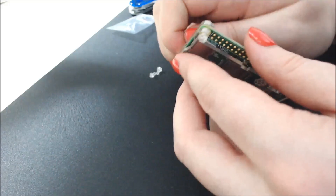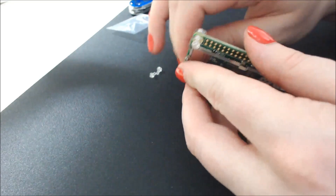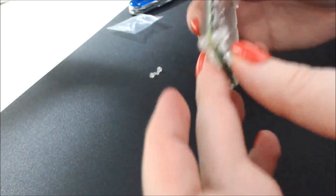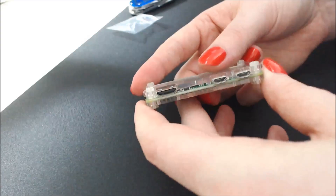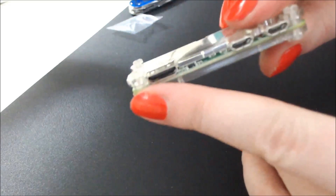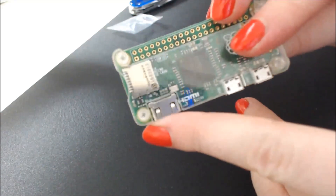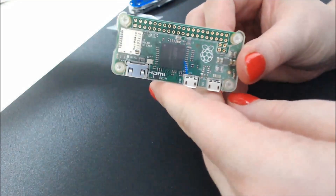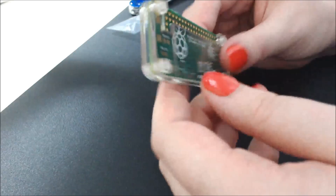Yeah! There we go. So, for reals this time — that makes everything lay more solidly. It just basically kind of creates a gap that's equal on all sides. That is my Raspberry Pi Zero in a transparent case now.